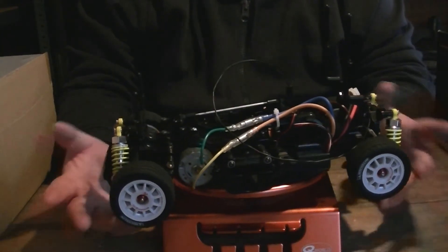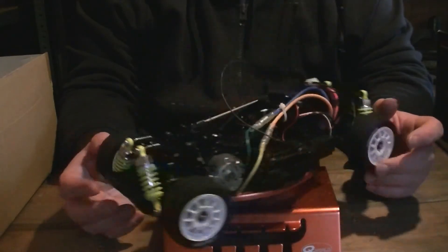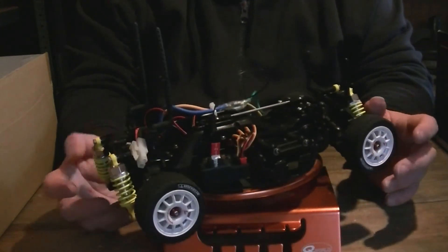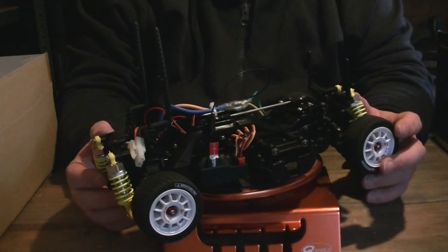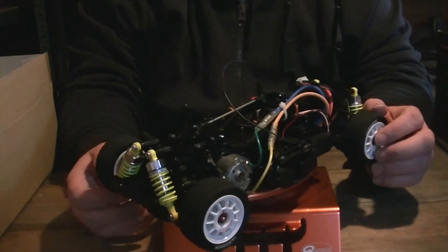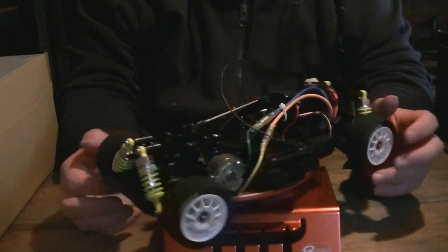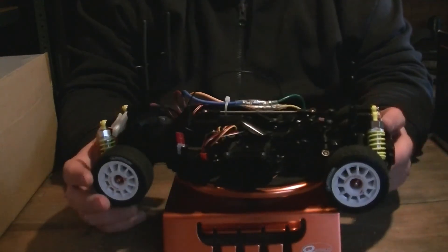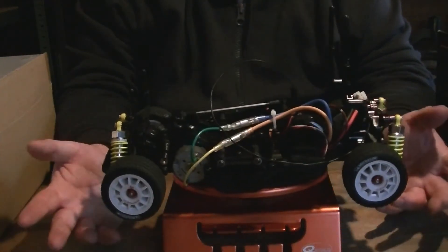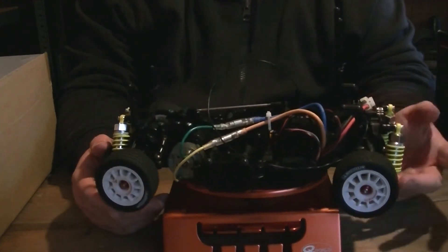I've been trying to look for another one on eBay, to get a rough idea and find more information about them. I can't find anything — I found a couple in shops new, so they must still be making them I think. They're obviously still making the M05 chassis. But every time I found a kit online it was sold out. Do you keep it as a shelf queen, which I don't really believe in, or do you make something out of it? I don't know.